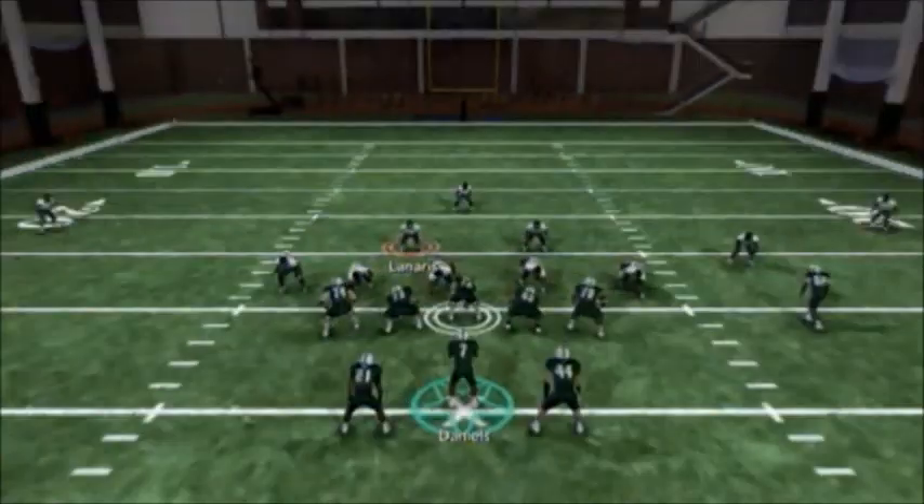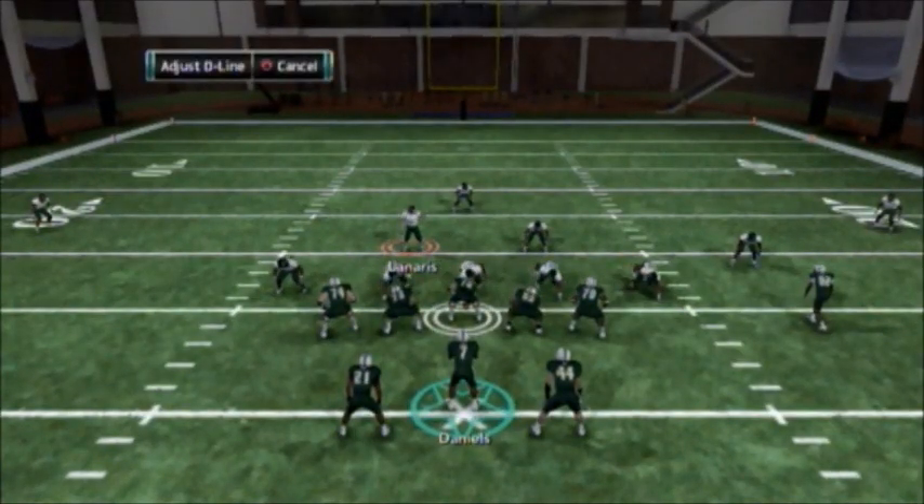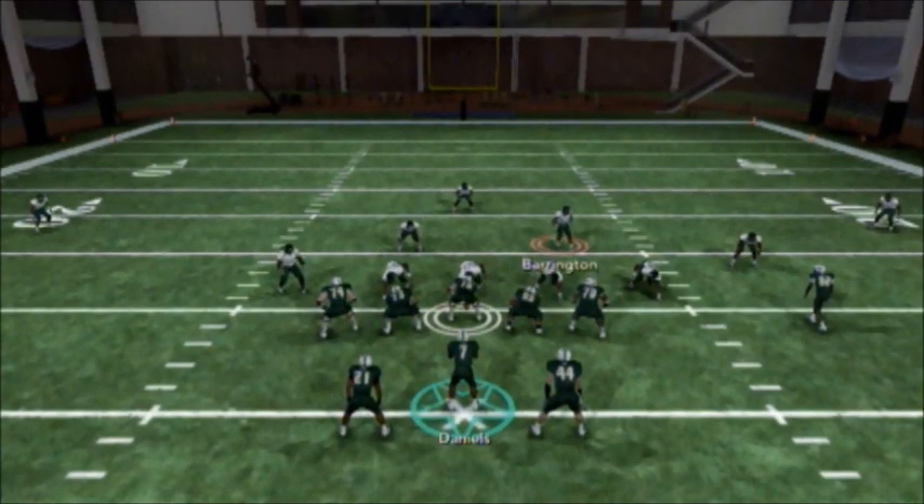To set this up, all you have to do is shift the line to the right, crash him to the left, take this middle linebacker here, put him over the right tackle and blitz him. And then contain the guy over the center.